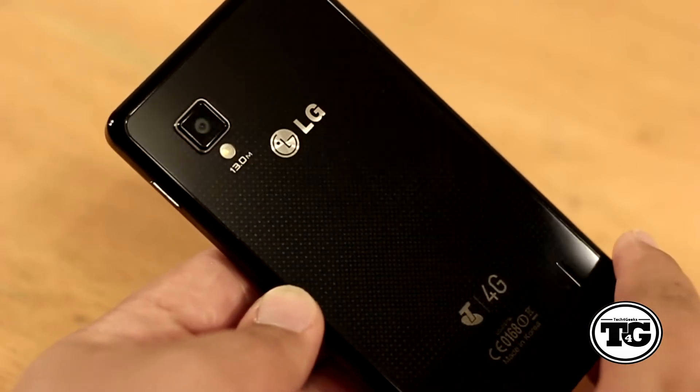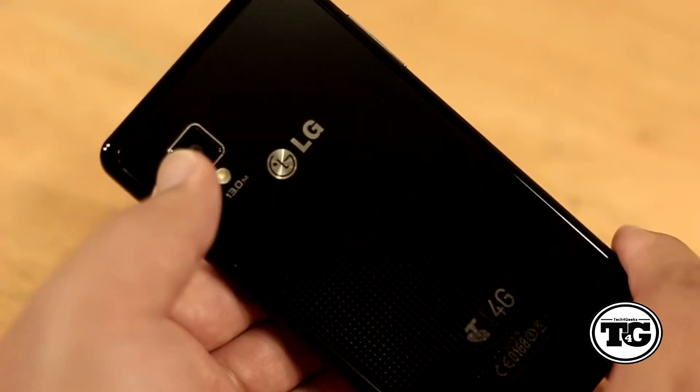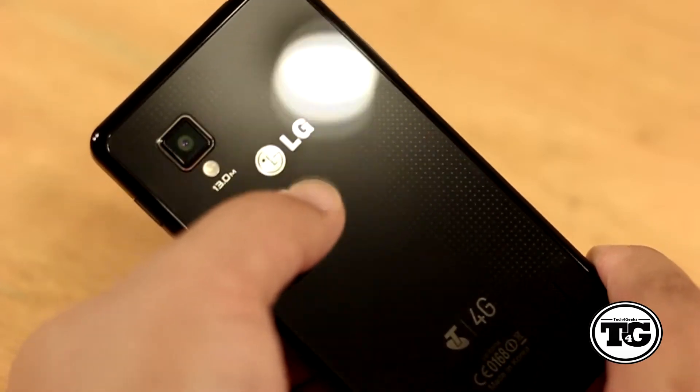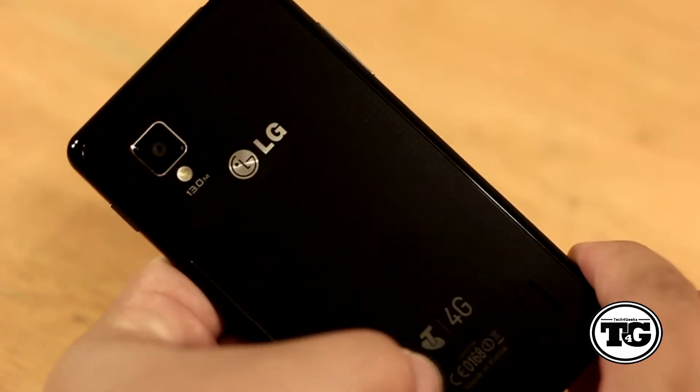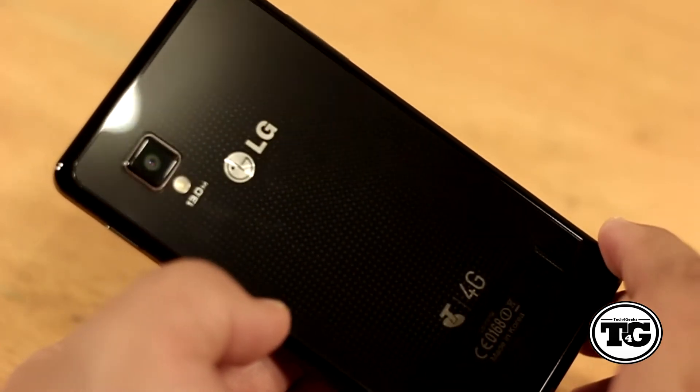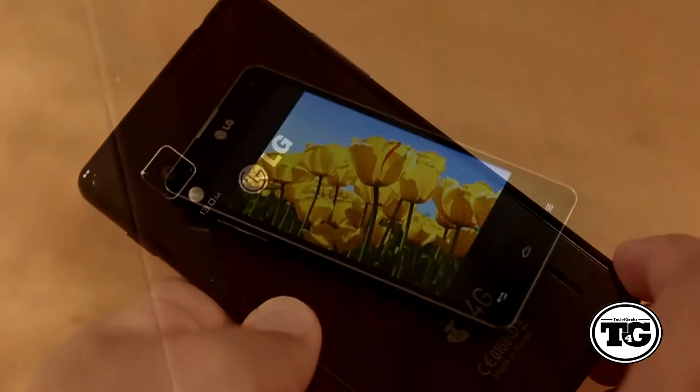The Optimus G feels very solid and lightweight. It is made out of plastic with a metallic lining around the edges and a glass back with a polarized effect and embedded LG logo. There is a possibility that the back could crack if you drop the device, but other than that I do love the build quality of the phone.